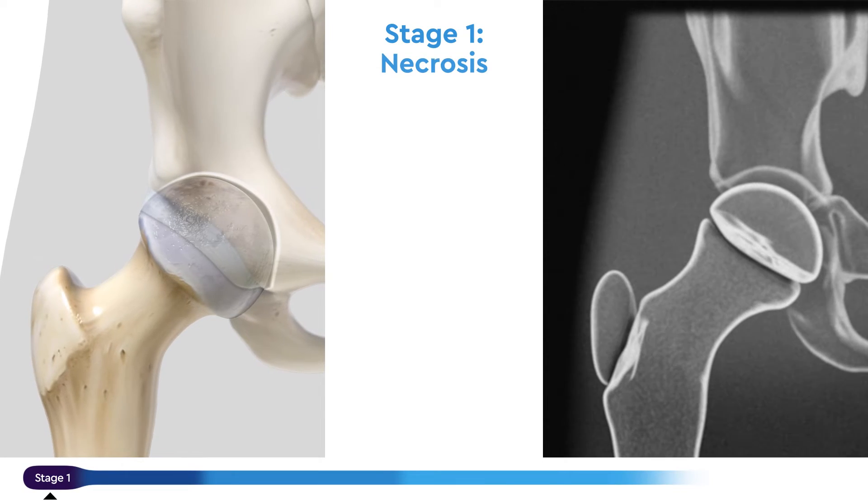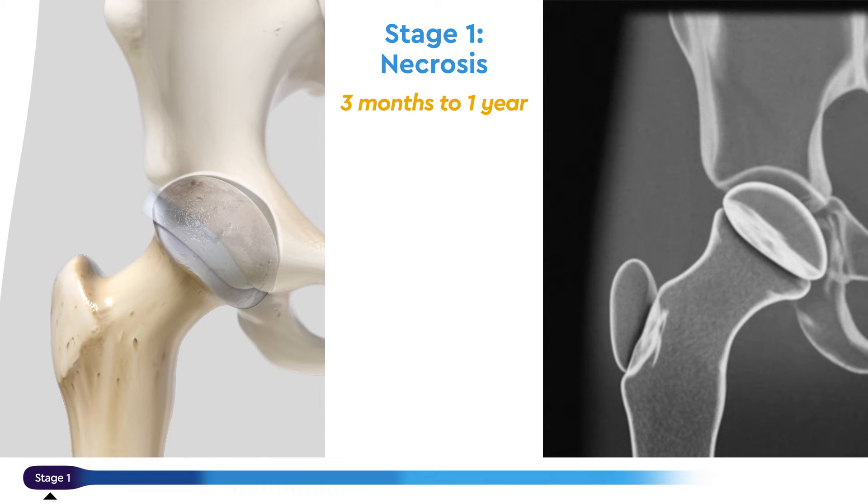Stage one, necrosis, can last three months to a year. On an x-ray, the dying bone may look slightly more white. The hip may become inflamed, stiff, and painful.